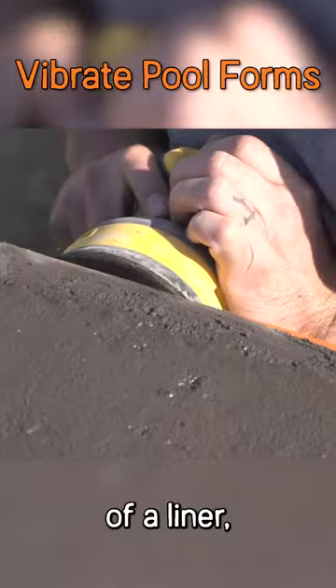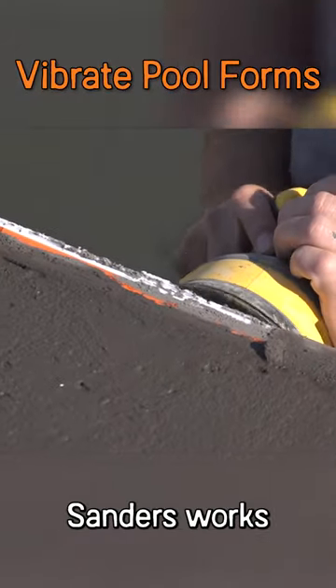Anything where you're using some type of a liner, one of these palm sanders works really good for that.